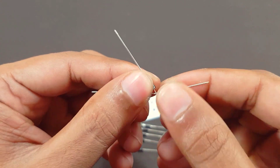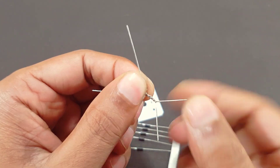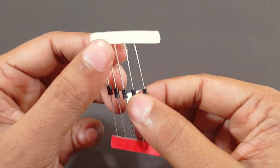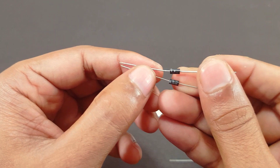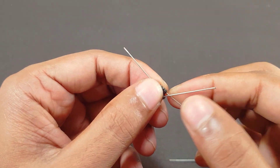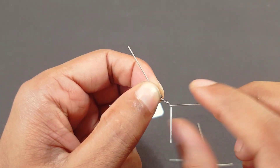First, we are connecting to the positive side. And second, we are connecting to the negative side.